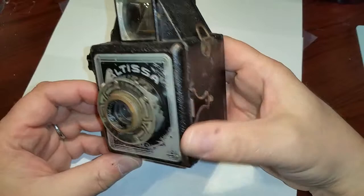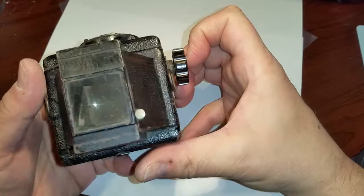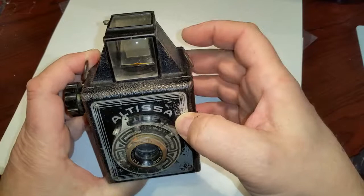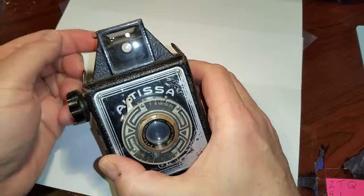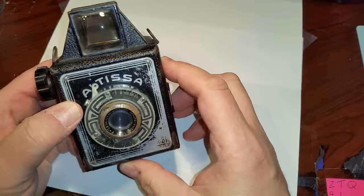But what is incredible is the functionality. Let's start with the top. It has two viewfinders. This one is a waist level — you look down here and there's a mirror that shows you the view, kind of like a twin lens. But what they came up with was this lever on the side where you flip it forward, the mirror moves up, and now you can view it right up to your eye.